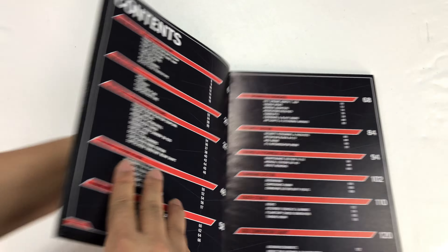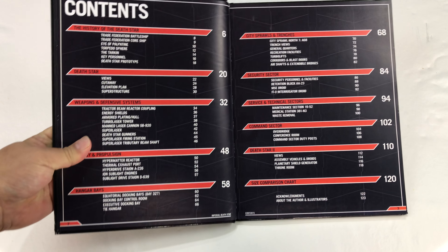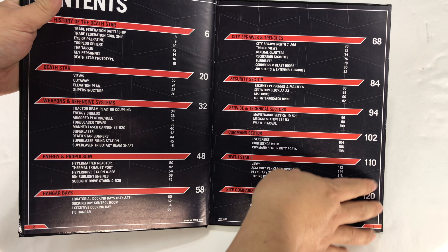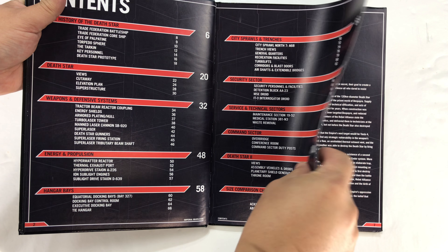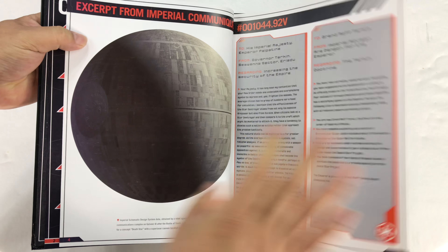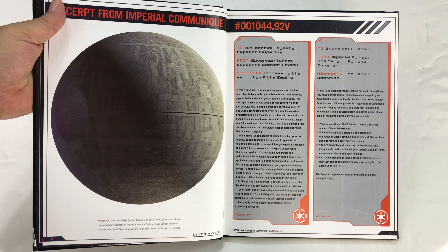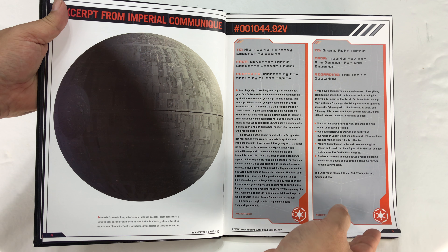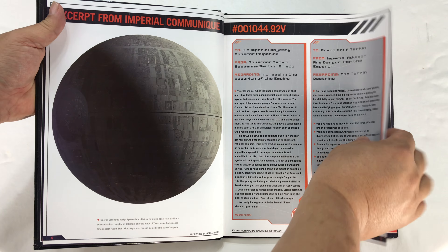We've got all sorts of weapons, energy, propulsion, hangar base, city sprawl, security sector. I've always kind of really been interested in what the Death Star looks like. I wish they would do a virtual mock-up of it so you could tour the whole thing because it'd be pretty big — it's the size of a moon.